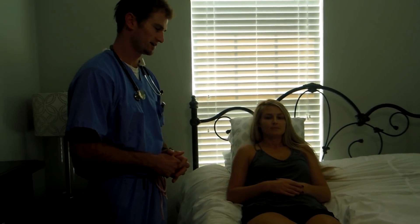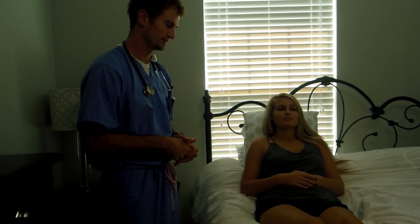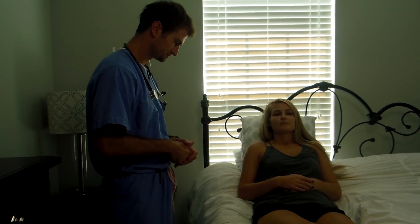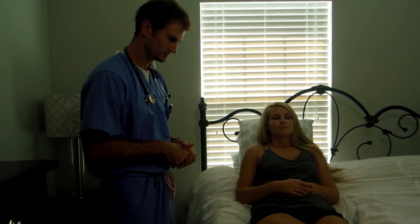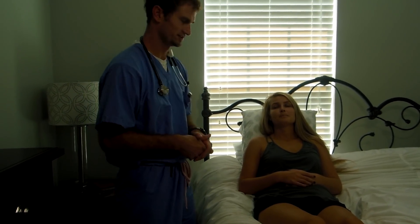Just by her telling me that she's doing well, I can tell that she's alert and awake. Now I'm going to test her orientation. Can you tell me where you're at right now? I'm at home on hospice. Can you tell me what year it is? 2018. Can you tell me your name? Lauren. Is it okay if I call you Lauren? Sounds good.